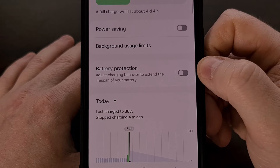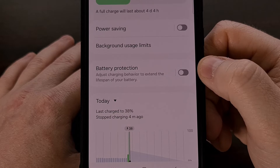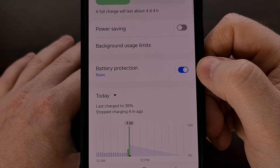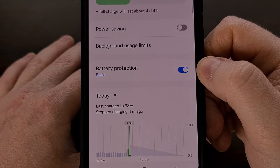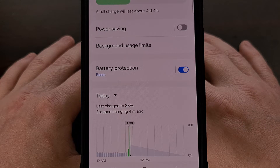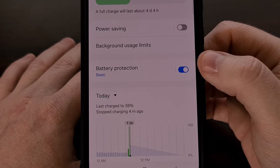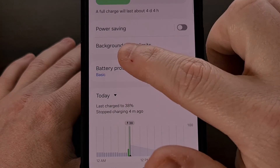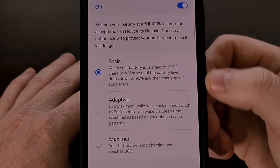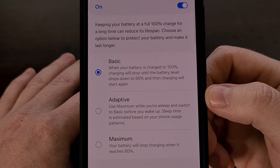Then from here, you should see a feature labeled Battery Protection. This is going to be disabled by default, but we can enable it with a simple tap. However, you should realize that doing this alone will not truly prevent the phone from charging past 80%. You can see that while the feature is actually enabled, with One UI 6 we are only enabling the basic version of this feature if we simply enable it like I showed you. Instead, we're going to need to tap on the name of the feature itself. That will bring us to the full menu area here, where we can choose to enable the basic Samsung Galaxy S24 battery protection mode.